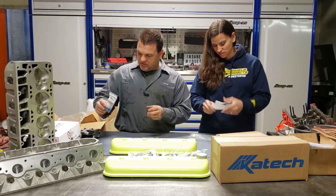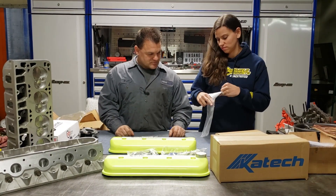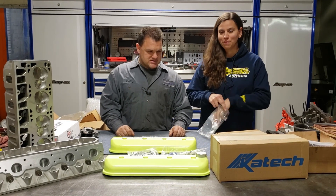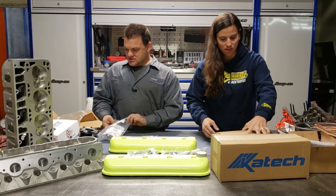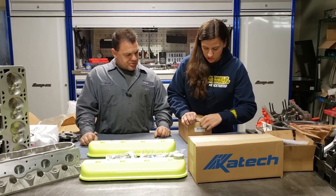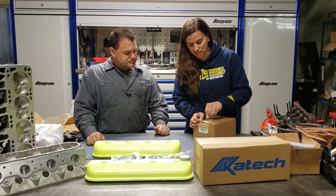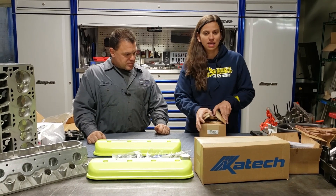These are the spacers for this. We even have directions for people like me that might not know exactly how to put it together. On to the next box here. The way we found out about K-Tech is our TA2 car has a K-Tech engine in it.